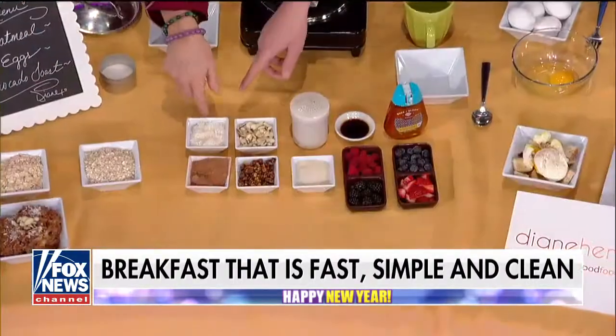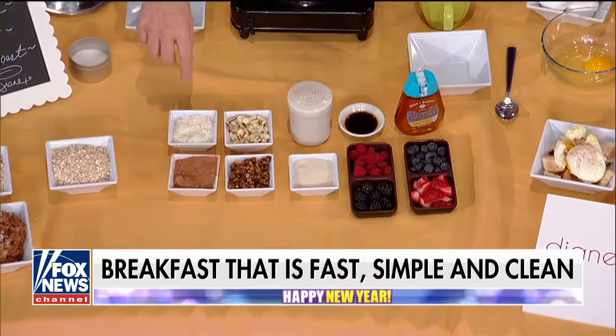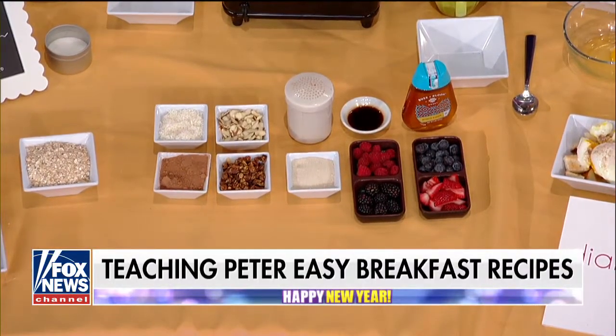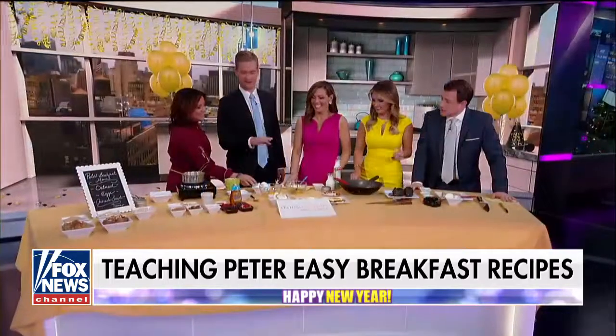Berries, nuts — what's this? Coconut. Unsweetened coconut. You can get as creative as you want. You actually have to buy these ingredients. Exactly. So this isn't all going to be there when I get back.